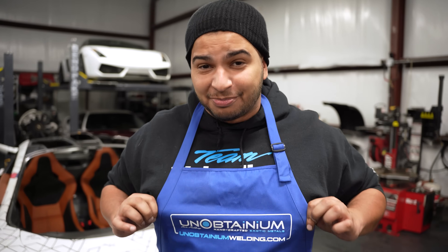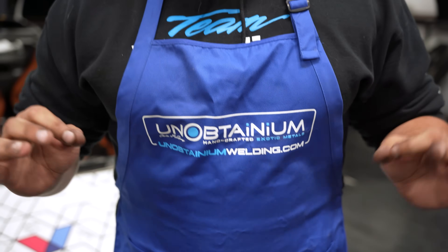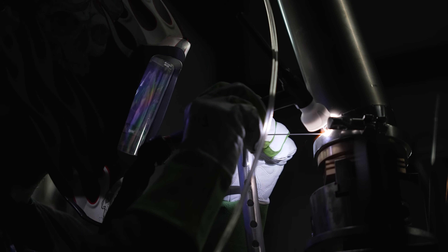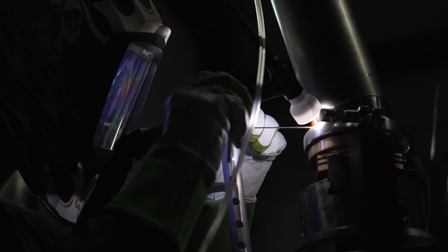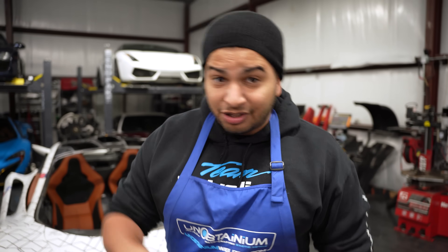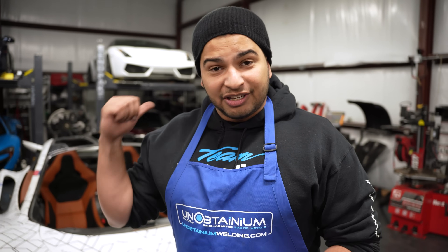It's not a coincidence that I'm wearing the Unobtainium welding apron, because Chris is an absolute animal when it comes to welding. He's been welding his entire life, and I wanted to show you guys the entire process of making a $20,000 to $30,000 exhaust for this car — made out of stainless steel, made out of titanium, and completely bespoke for my P1 Evo.